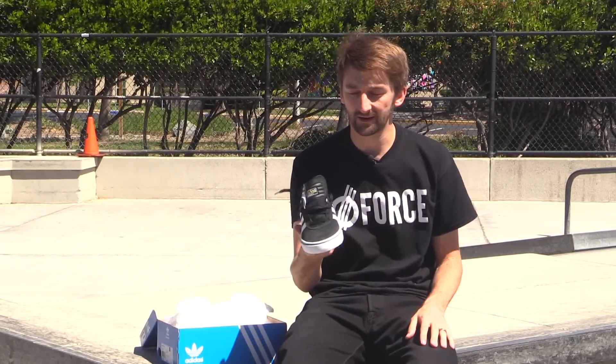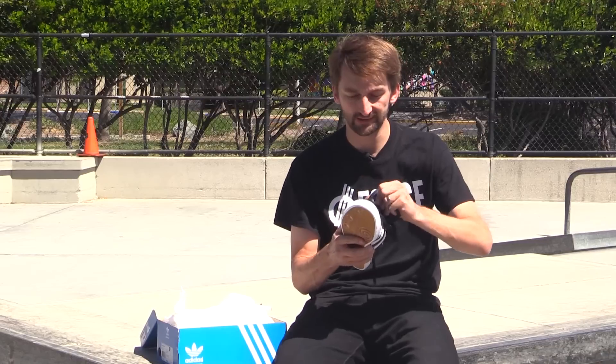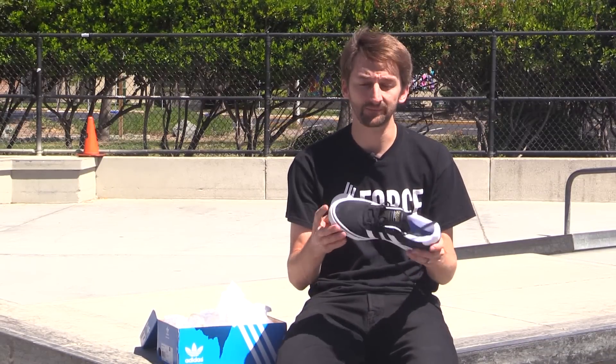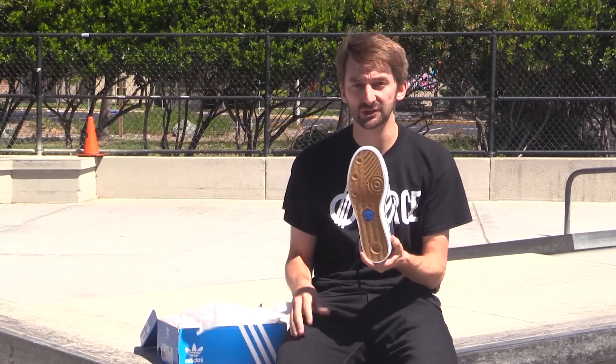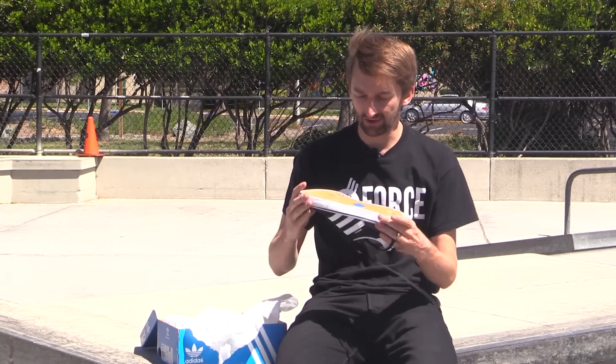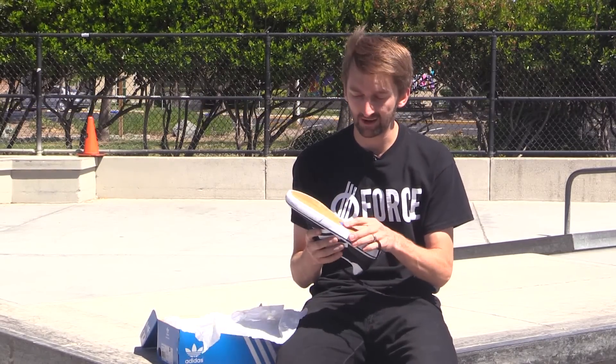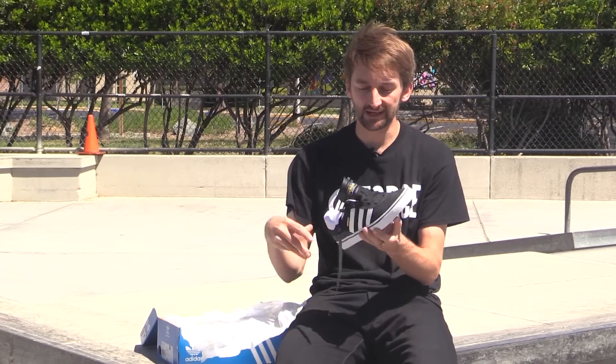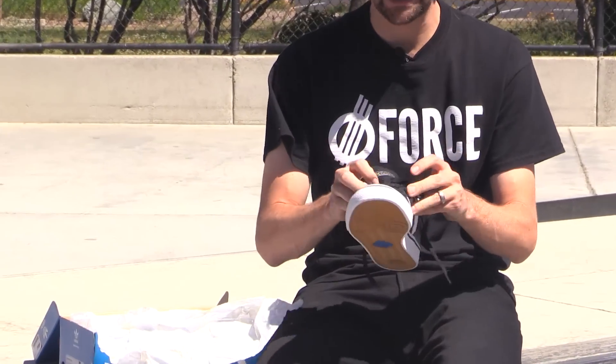Dennis Bussinitz is a really rad skater. He's super awesome, goes really fast, does really rad tricks. He's got great style — just pretty much everything is awesome. But I also just love these shoes. They're super stretchy, not hard to break in. They're very, very comfortable. I generally just like Adidas because the second you put them on, they feel like they were made to fit your feet.